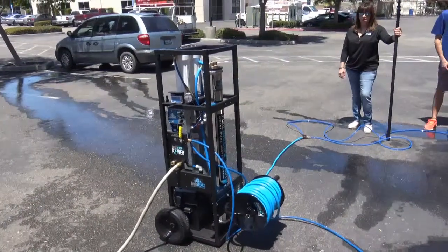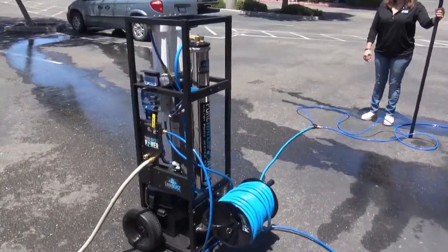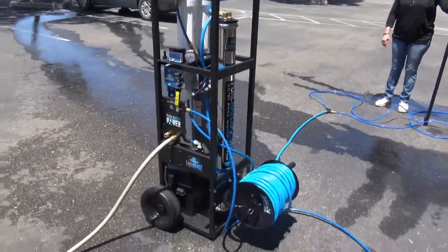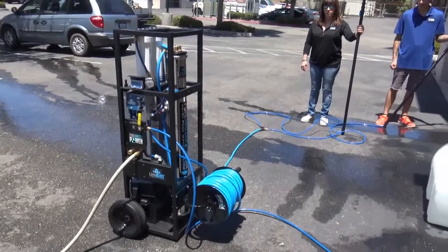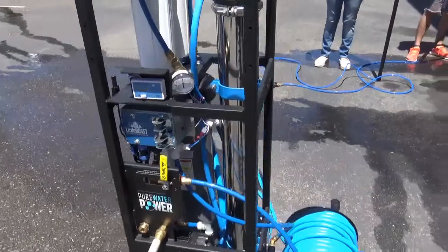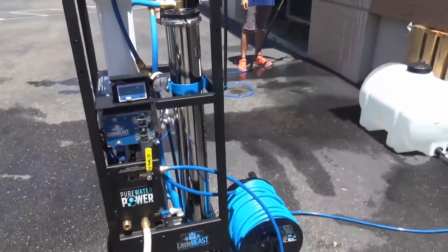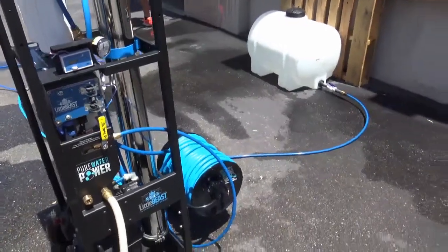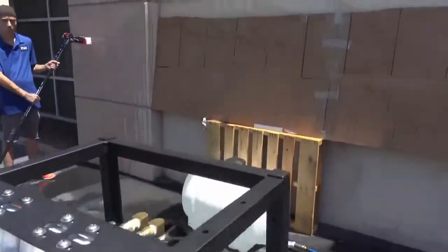Hi, this is Tom with Pure Water Power and I'm going to be demonstrating the single RO 12 volt Little Beast water purification system. This system is set up in portable mode with a wheel kit and a single 150-foot hose reel. It's a 12-volt pump that gives you the option to pull from a buffer tank or a pressurized water source. Right now I have it hooked up via a pressurized water source and I'm going to demonstrate what the brush heads will produce in this setup.